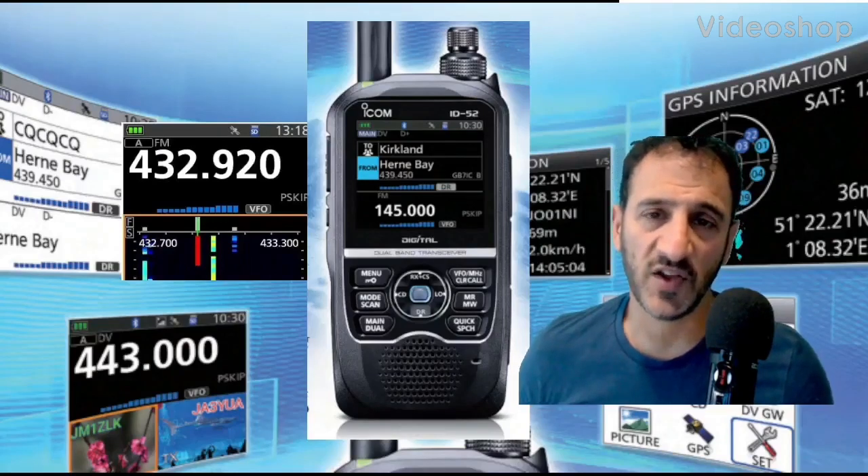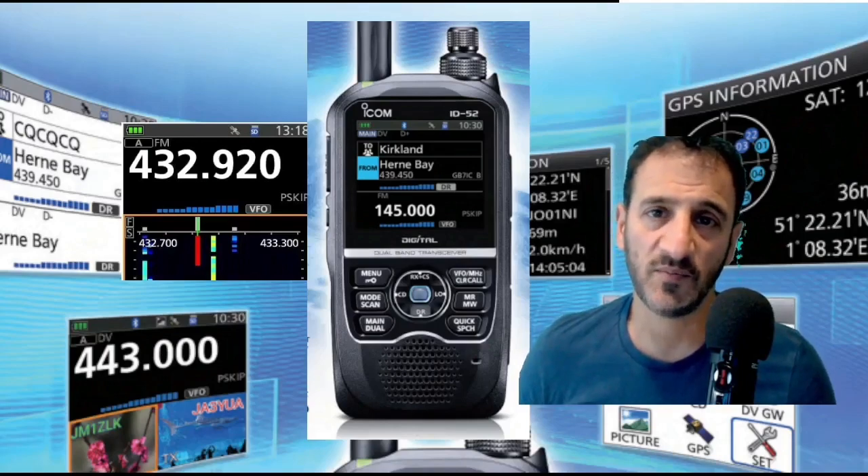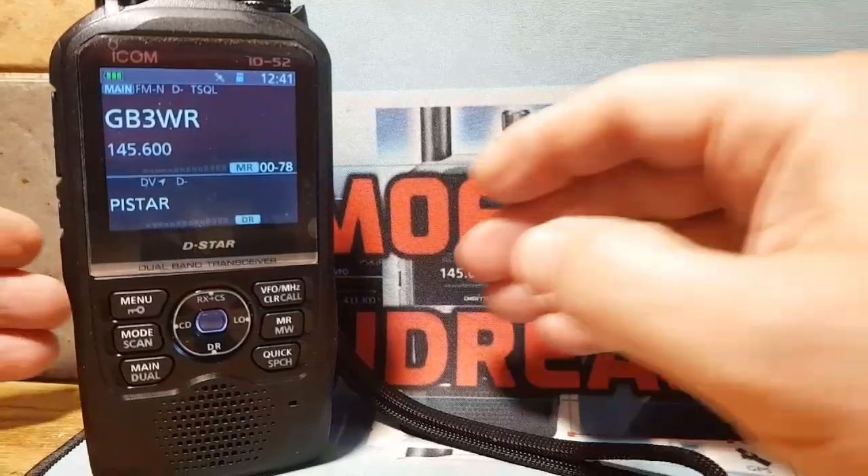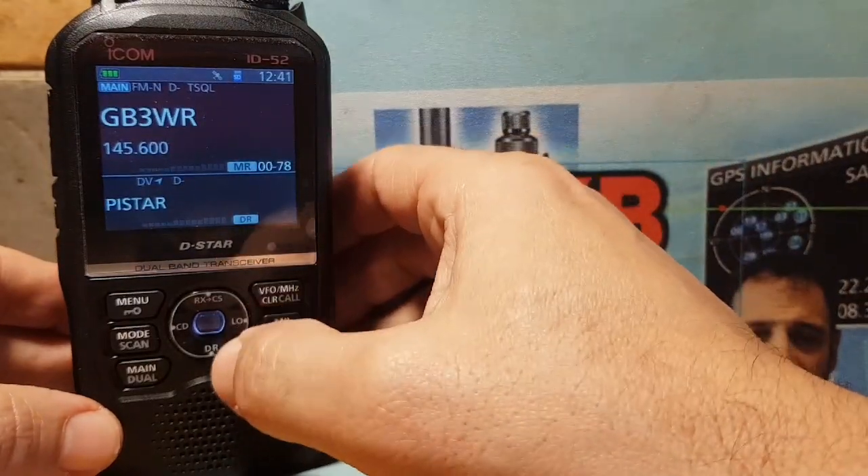Welcome to my channel. This is Mzero FXB, and in this video we're going to add our Jumbo Hotspot to our ICOM ID52.